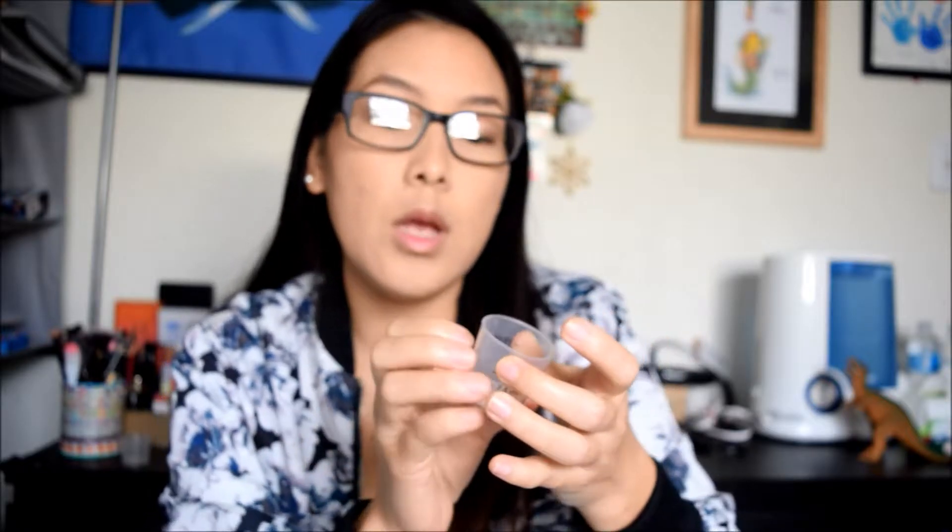They have the one teaspoon, two teaspoons, and three teaspoons markings. I only use one teaspoon for my two sons - it's good enough. Don't go over that.